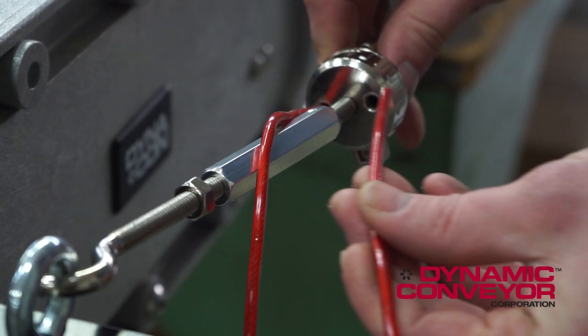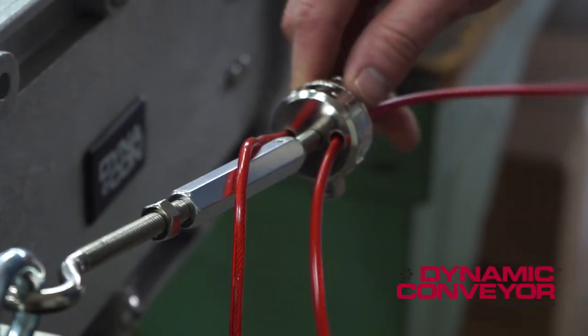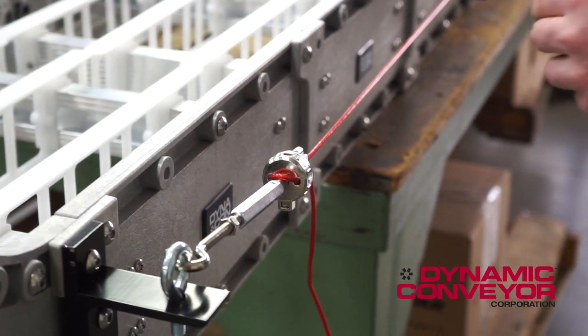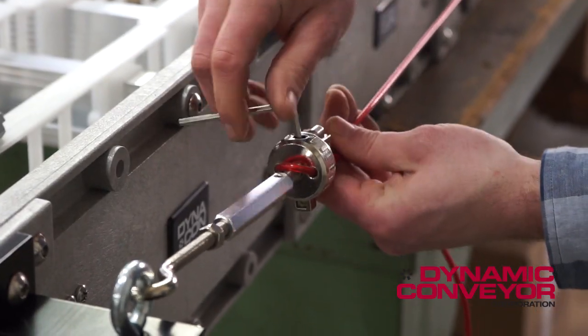Take the end of the cable again and weave it back through the tensioner dripper. Bring it up just so that the slack is out. Then take a four millimeter allen wrench and tighten.